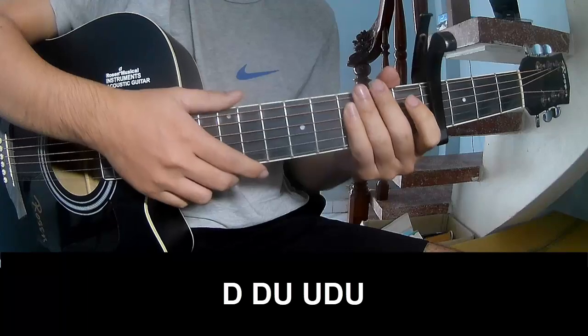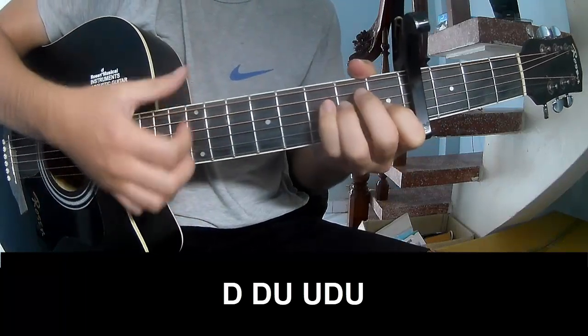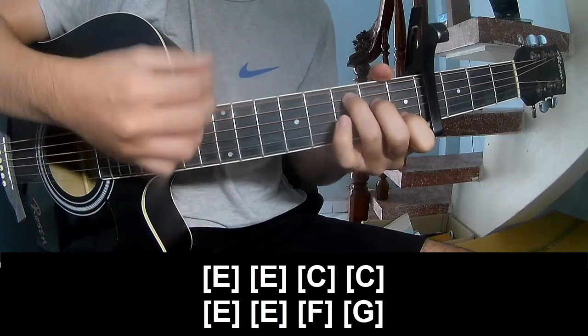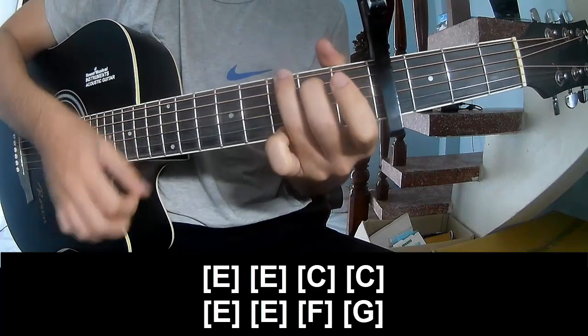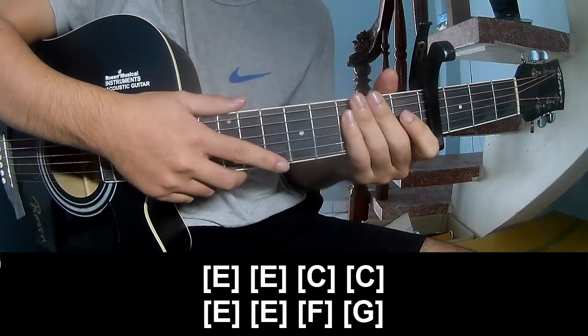For the surprise section, we play down down down down down down down, and we play the chords E, E, C, C, E, E, F, G. And the instrument is played the same way for the track. Thank you for watching and see you again.